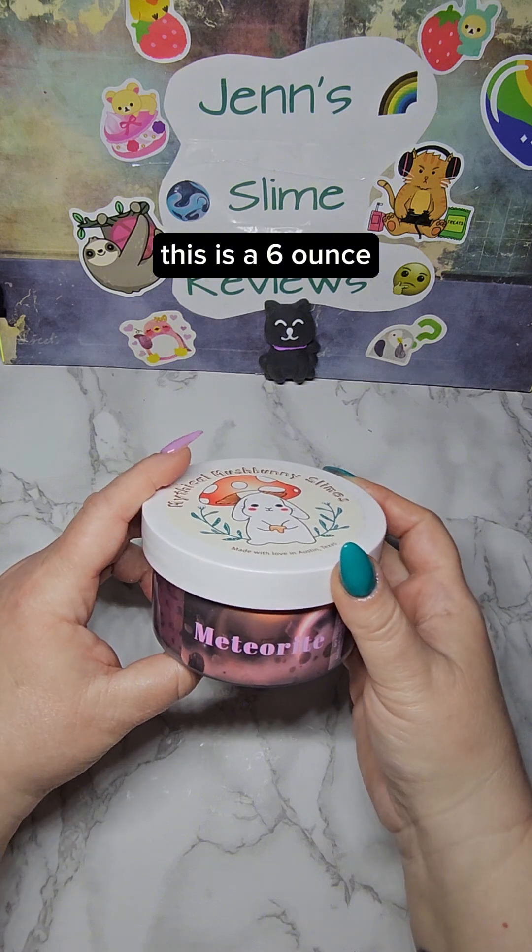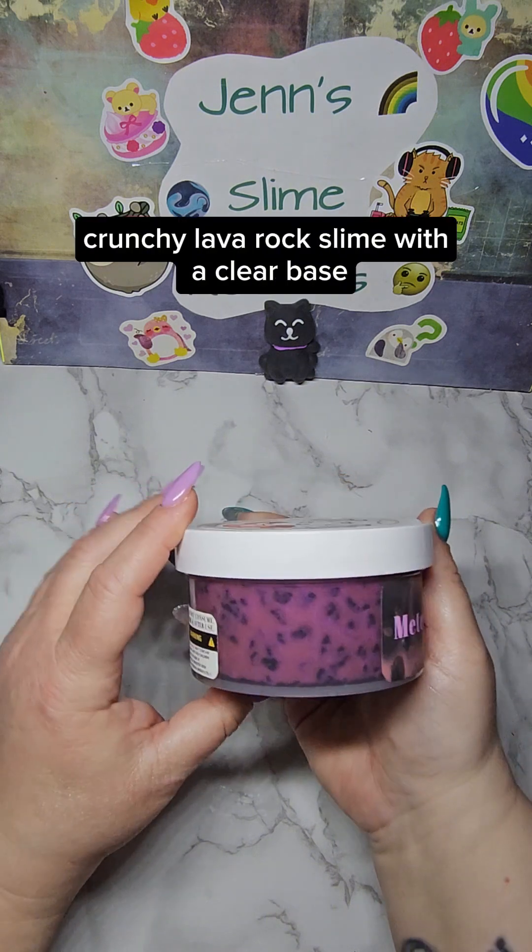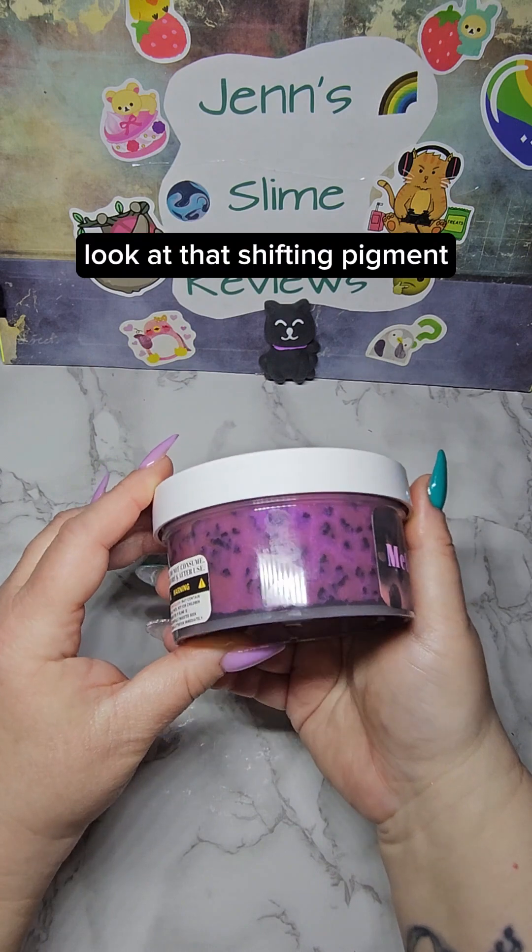This is a 6 ounce crunchy lava rock slime with a clear base. Look at that shifting pigment — this looks beautiful.